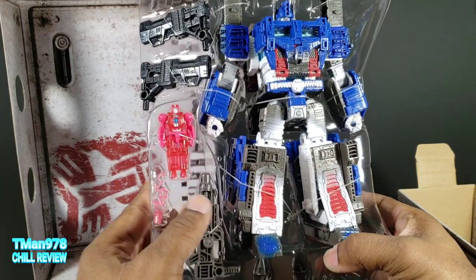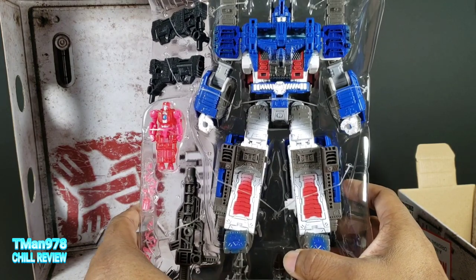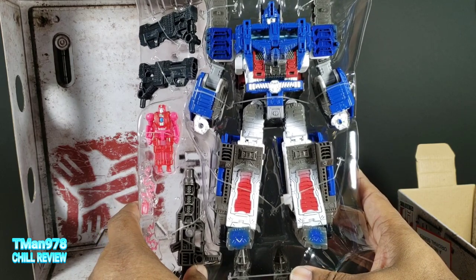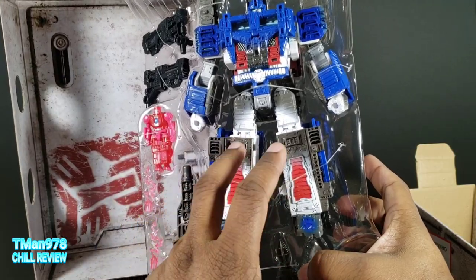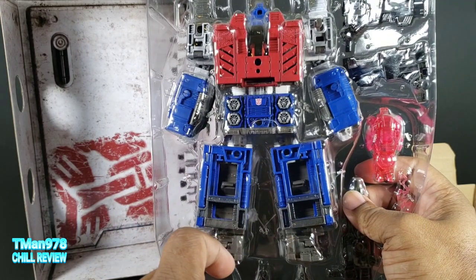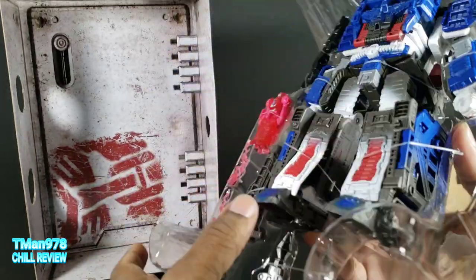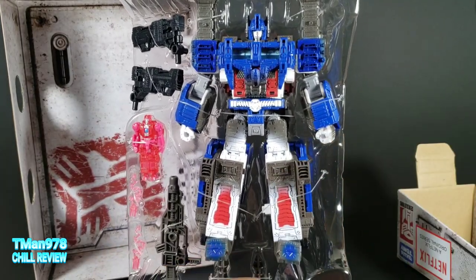Both of these are repaints. In person, this paint job is looking a little bit better than the old one, because it's like pure white and it's painted - even the back. I can tell that's painted. On the first figure, the first release, it was just regular plastic. Let me get that out of there and then I need to open up the other stuff.